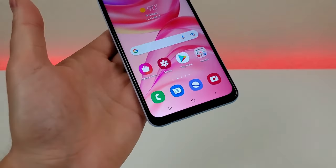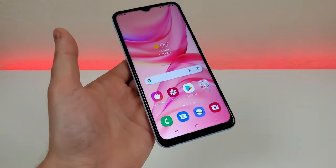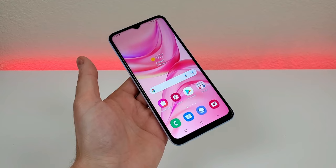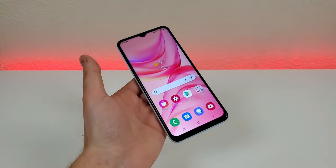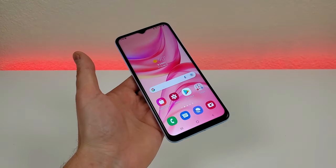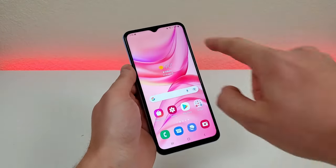With this device, we have the three-button Android navigation enabled by default. However, the Galaxy A23 also supports gesture-based navigation. Most people do prefer the three-button navigation, but if you've never used gesture-based navigation, I recommend at least trying it out to see if you prefer that over the standard three buttons.